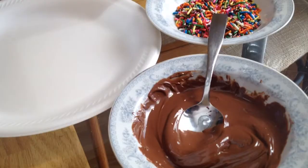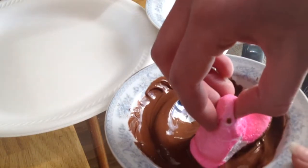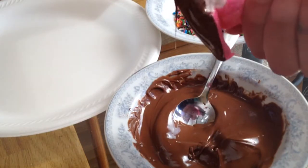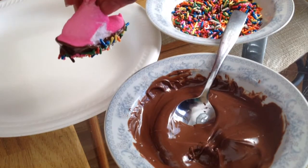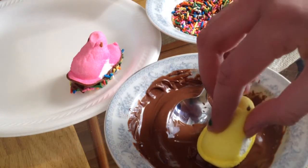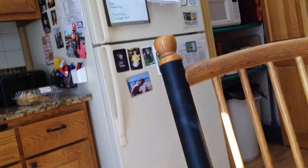Just put it in the microwave for 30 seconds, then mix it up, then put it in again for 30 seconds, and keep mixing it until it should look melted. Then just take your Peeps and dip them in, stick them in the sprinkles, put them on a plate, and put them in the refrigerator for about three hours until they're all nice and hard and yummy. Oh my gosh, these things are so good.